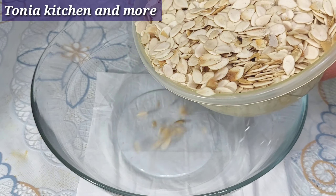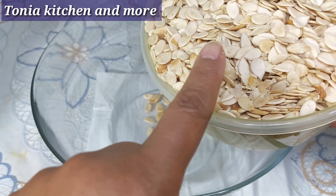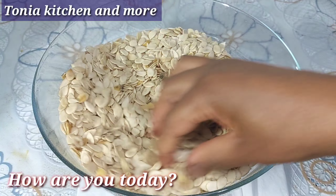This is the melon — you can see how dirty it is, very dirty. Let's go wash it now.